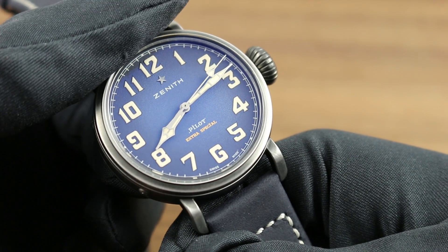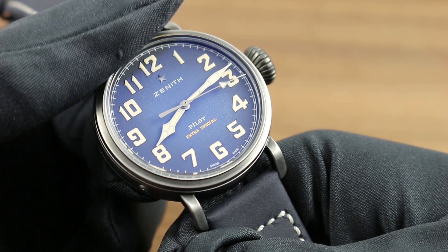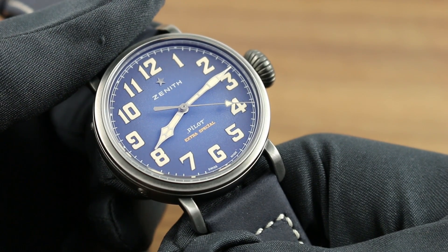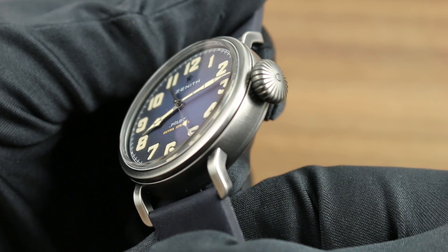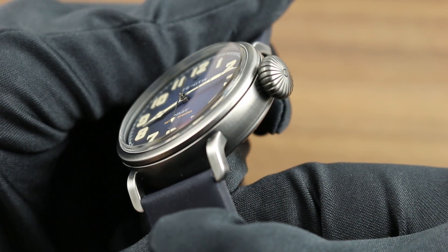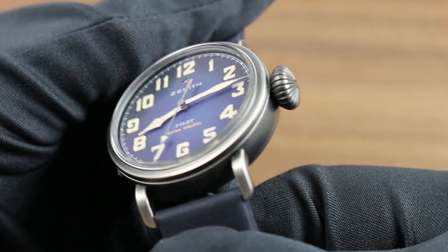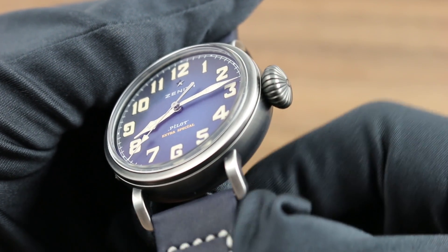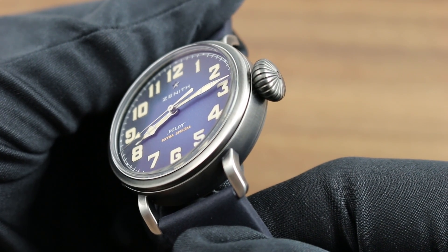The gradient dial goes from dark at its periphery to lighter at its center, characterized by minimal printing and text, and a hand-applied Zenith guiding star at 12 o'clock. Simple and historically representative, it's one of many features characteristic of Zenith's pilot range at any size. You can see the robust round case, the domed sapphire, the straight-cut lugs, and the generously sized knurled crown that allows you to easily operate the watch, whether your hands are gloved in pilot's fashion, or simply wet or sweaty.